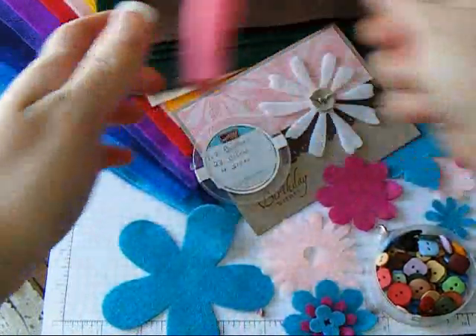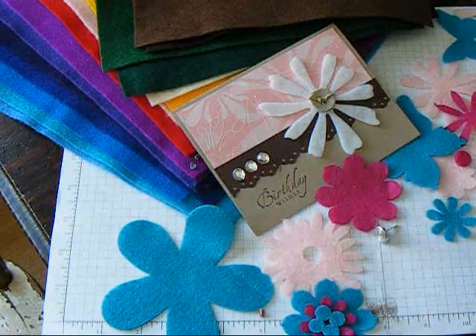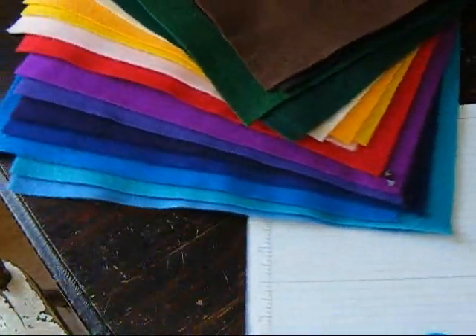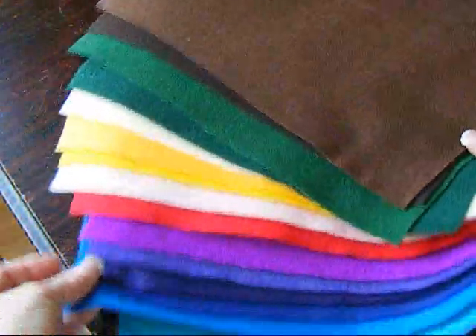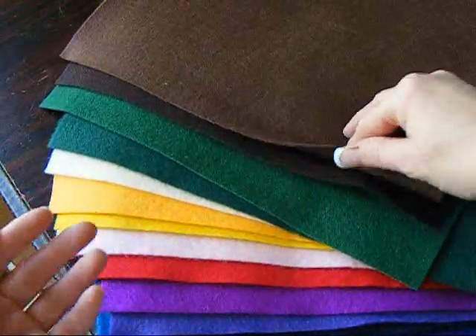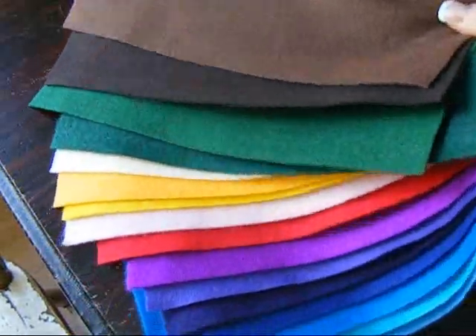Let me show you just some of the colors that these wonderful felt pieces come in. Look at this rainbow of color that you can get the felt in. You can get it by the meter, or they're already cut in eight-and-a-half by eleven rectangles.